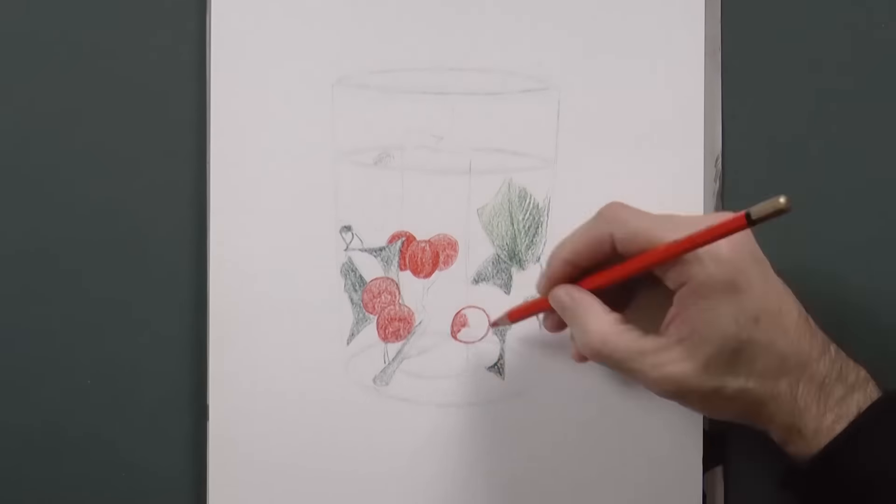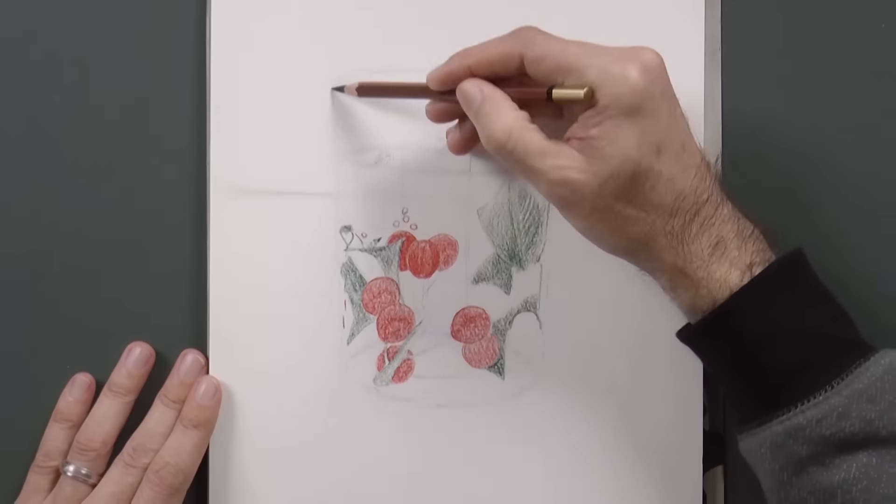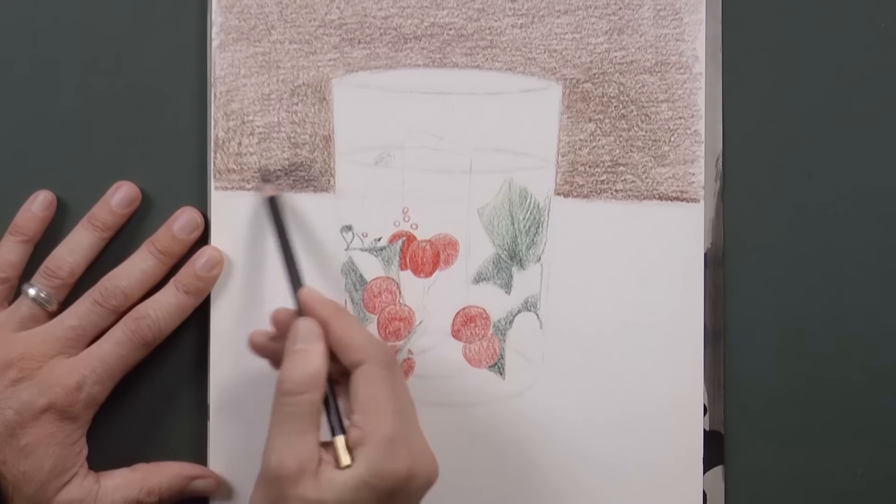I am using watercolor pencils — green for the leaves, orange and red for the fruits, and a layer of brown, and then of black for the background.